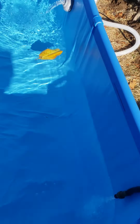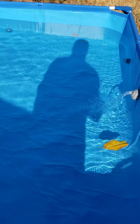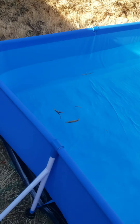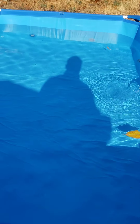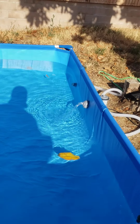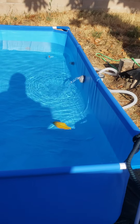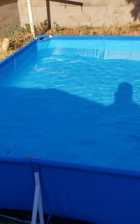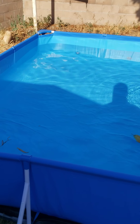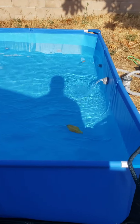My birds are waterfowl — they're geese and they inherently love water. I think it'll be fun for them to swim on hot summer days here in Southern California and play with the fish. I'll put some minnows in and let them play together. I'm going to make a video later this afternoon once the pool fills up to show their reaction when I bring them out.